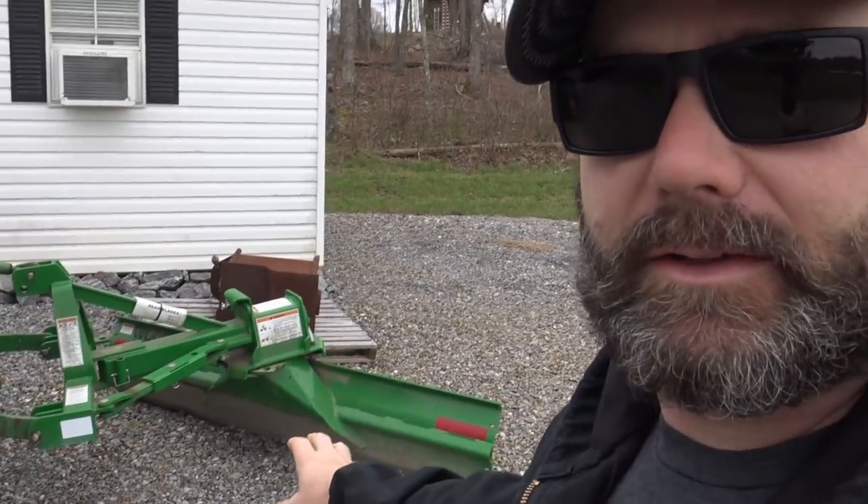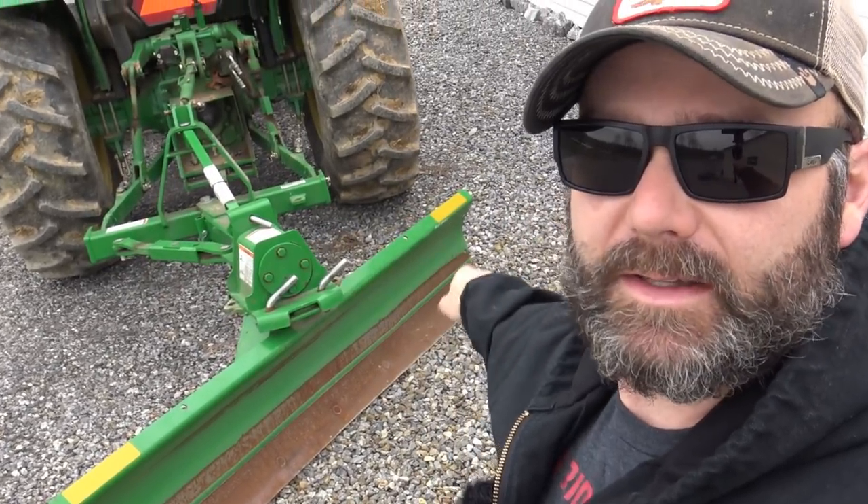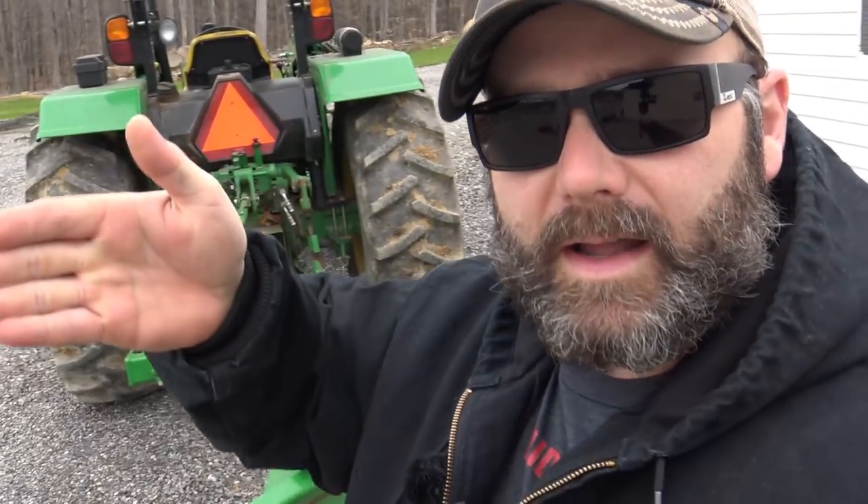Last night I went and got the tractor and did a little bit of scraping. Basically what we've done here is I've got my blade on the tractor turned at a very sharp angle to pull the rock up from the side. See the angle of the blade — it's ever so slightly tilted downward right there so that when I go, it pulls gravel into the driveway. You can look down the drive and it's starting to take shape a little bit better.